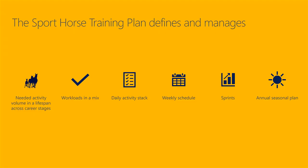Good day my friends! In the previous video we discussed the needed activity volume in the lifespan of a sport horse across career stages. Today we will discuss the second element of a training plan, which is workloads in a mix.